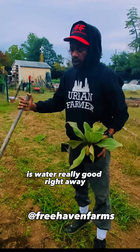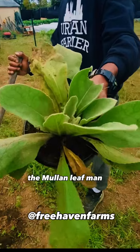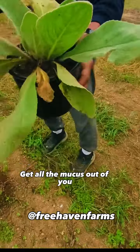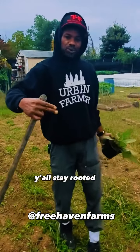Best thing to do if you stress the plant out like that is water it really good right away. You can make your own mullein leaf tea, grow your own mullein leaf. The mullein leaf, man — that's good for your lungs and good for your respiratory, gets all the mucus out of you. Nature, man, gives us everything we need. Y'all stay rooted, keep growing, bless.